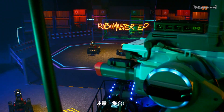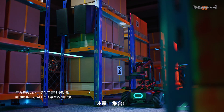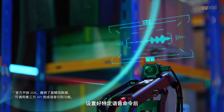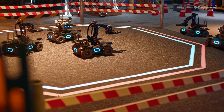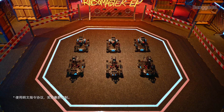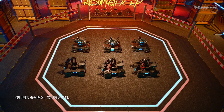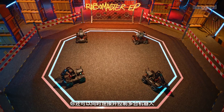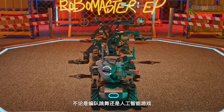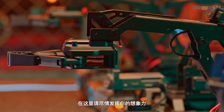EPs assemble. Set custom voice commands and control the EP to perform a variety of tasks. You can even link EPs together and send commands to multiple units at the same time. From swarm movements to AI games, the only limit is your imagination.